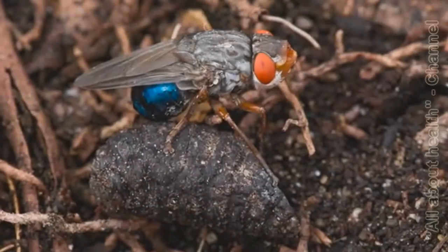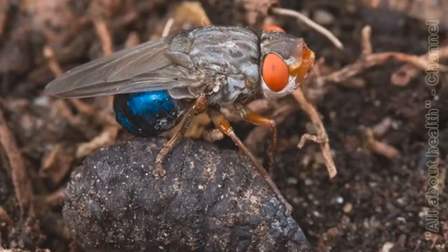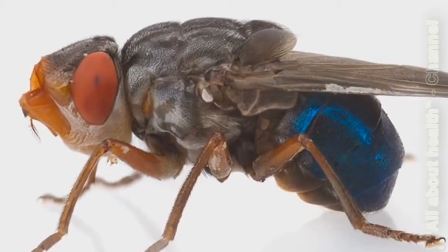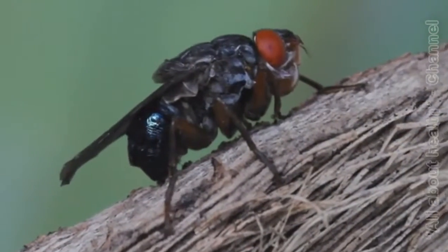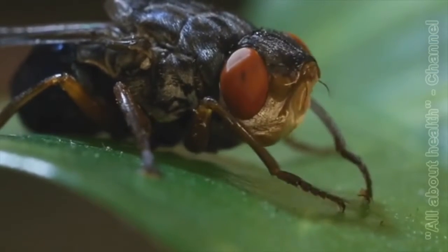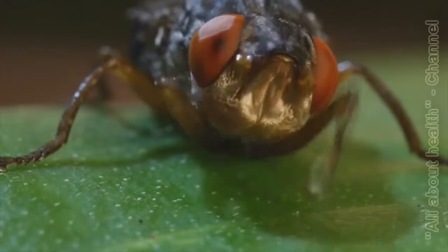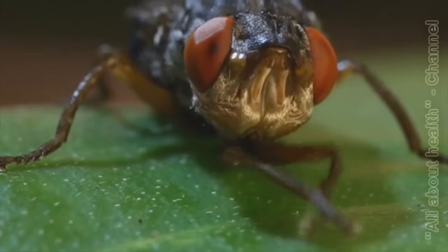The adult botfly emerged in the middle of the night, and I found it sitting on the shell of its puparium. A botfly is slightly smaller than a honey bee and has an iridescent blue abdomen and bright red eyes. It is a handsome animal, and at this stage completely harmless to humans. Adult botflies don't have functional mouthparts, so they cannot bite or sting. This also means that they cannot feed, and thus the adults live only for a few days.